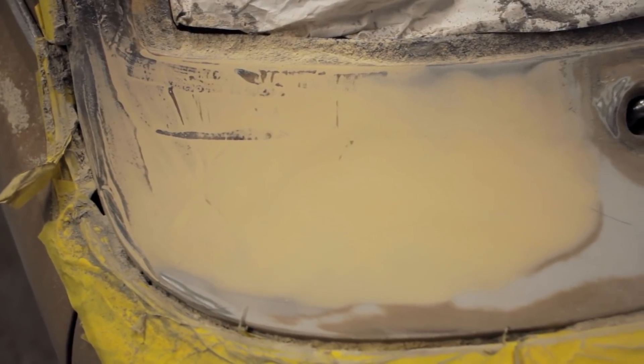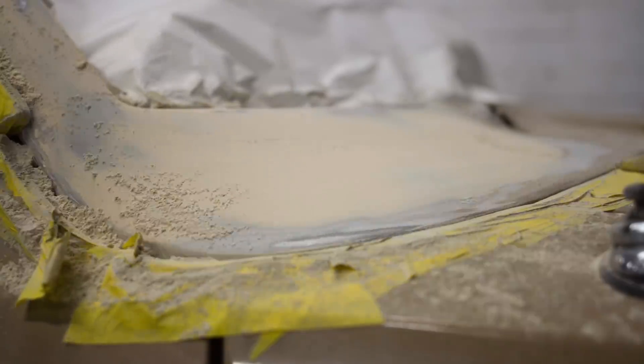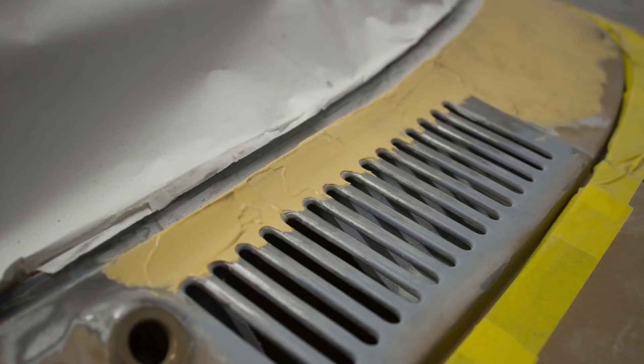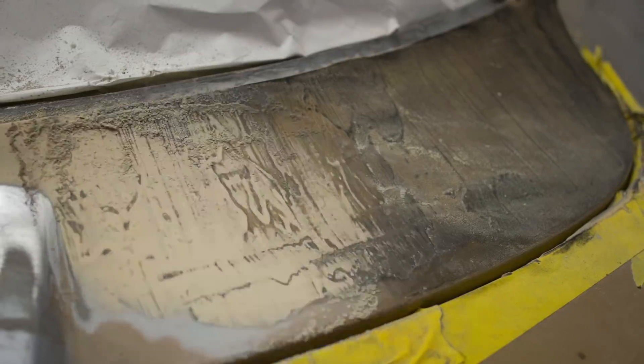Working from the outside in, we just sand this back until the guide coat has all disappeared, feeling the surface all the time as we go. Somebody suggested it's better to feel with the palm of your hand rather than your fingertips — I haven't been able to confirm or deny that. It sounds like it might be a preference, and I'll sit down with Gar at some point to get more in-depth explanations from a professional bodywork and spray guy.